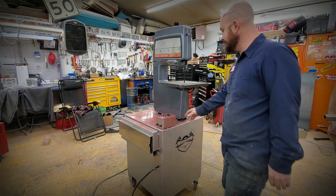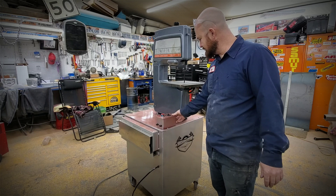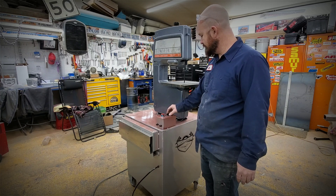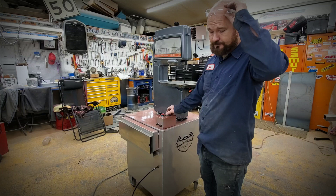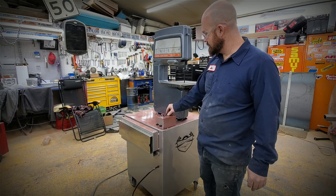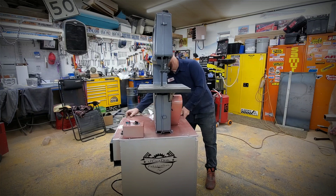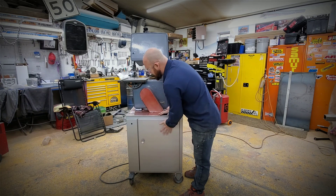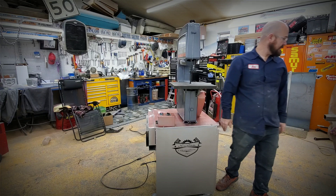I just got the bandsaw done — super cool. I'm going to try to cut some metal on it and see if it works. You can adjust your speeds on here pretty easy, hit the button and you can kind of see the blade. I just put the safety glasses on. It turned out pretty cool. I've got all my controls under here like I showed previously. I think it's pretty sweet.